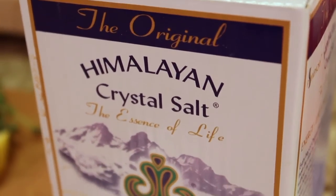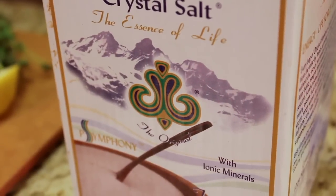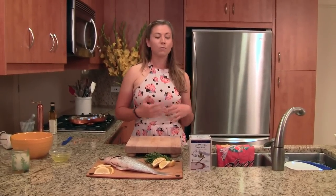They have all different types. We're going to be cooking with the fine culinary grain today, but they also have the coarse salts that you can put in the salt grinder, they have the stones, and they also have the bath salts. It's been recently featured for their inhaler on Dr. Oz. It's an amazing product — one of nature's wonders.